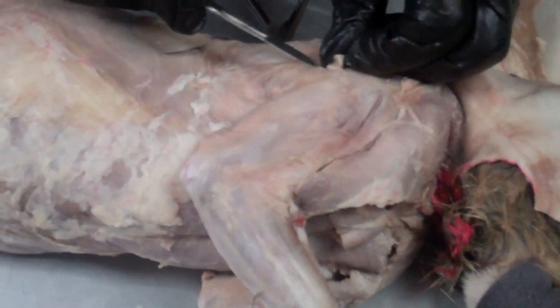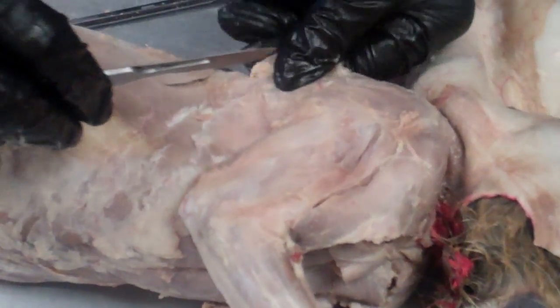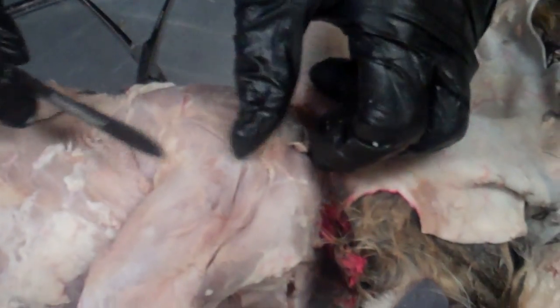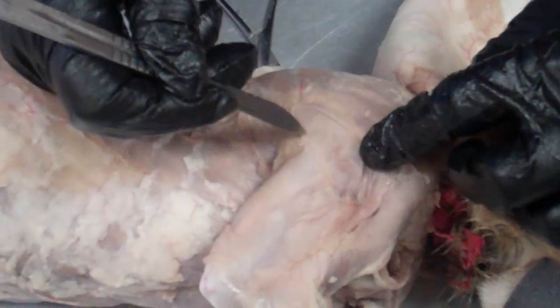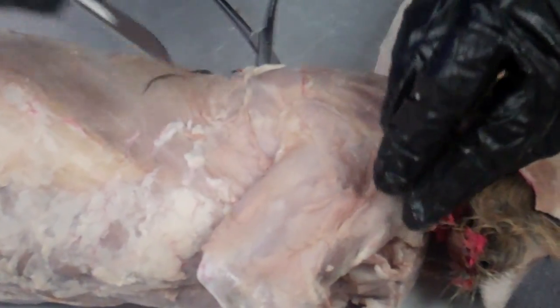There's quite a bit of fascia material on here, so it's a little harder to see. It helps to pull the arm over so you can see where the muscles are. These muscles are attached pretty much to one another, so finding the separations between them is not as easy as it was with the leg muscles. This next muscle right here is the spinal deltoid.